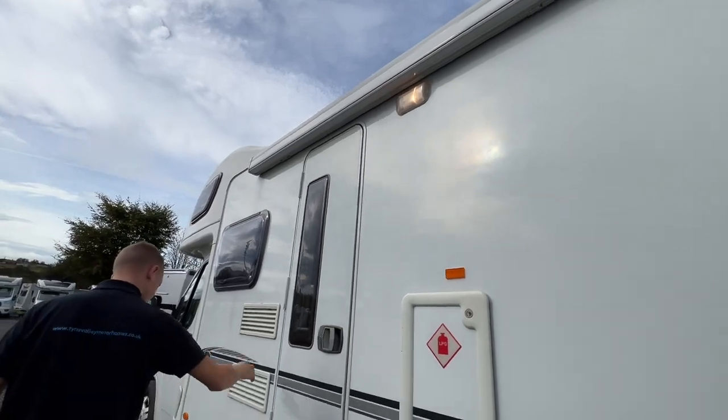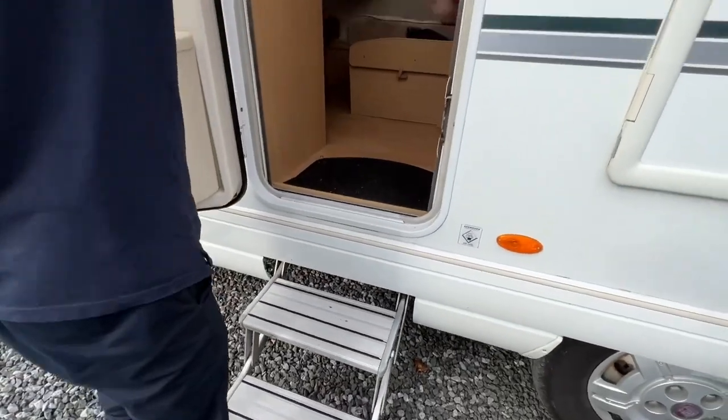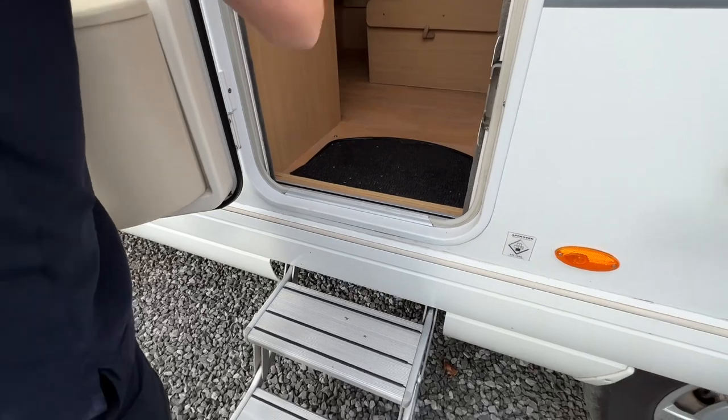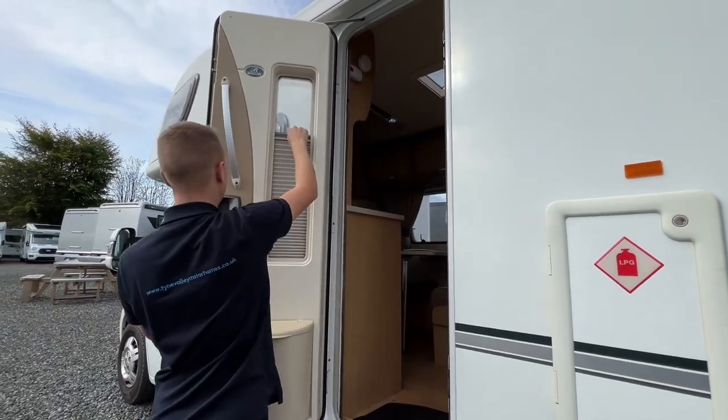You've got your awning light, two fridge vents, and a TS step — the step control is here. You've also got a fly screen on your half door and a blackout blind on the window.